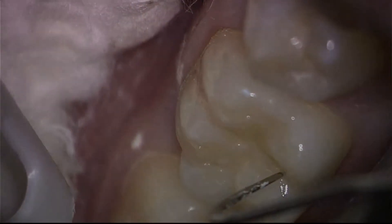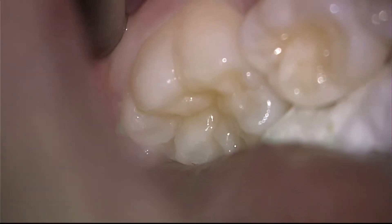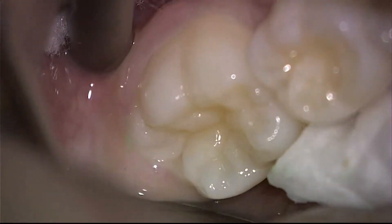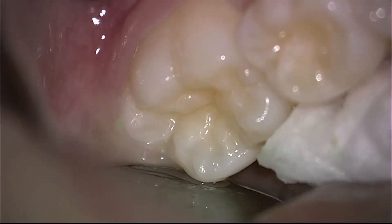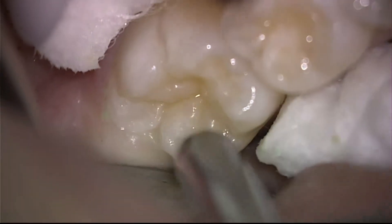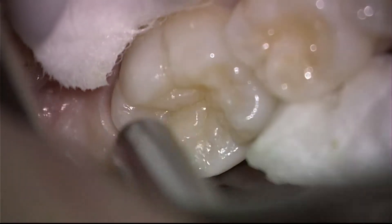Let me show you another example. This young lady went to a paedodontic office in town one year ago, had two teeth placed with sealants, and this is one of them. There is absolutely no sealant left one year later. That is one of the main problems with dental sealants in the traditional sense.